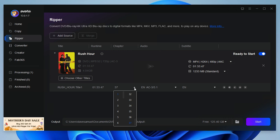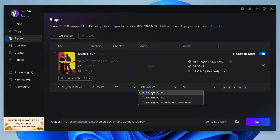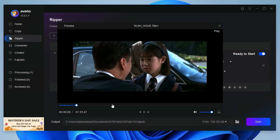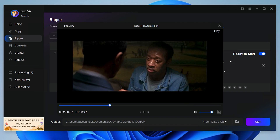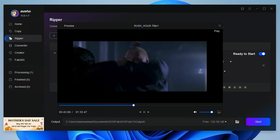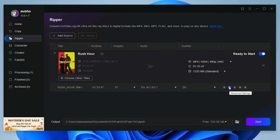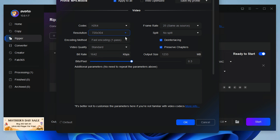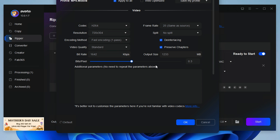Looking back at the UI, we can see that our DVD content is displayed. Here is where you can choose which chapters, audio tracks, subtitles, etc., that you want to keep in your digital file. You can also pick soundtrack and subtitles. Then you get some other tools — first, a preview function where you can load your disc and preview the content. Second, you get advanced settings including codecs, resolution, encoding methods, video quality, bit rate, and tons more.